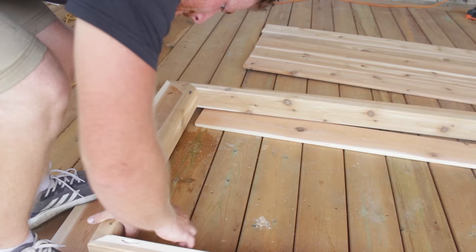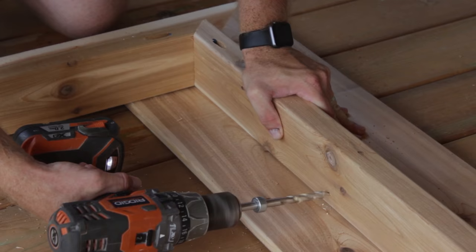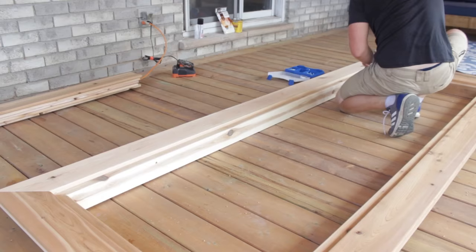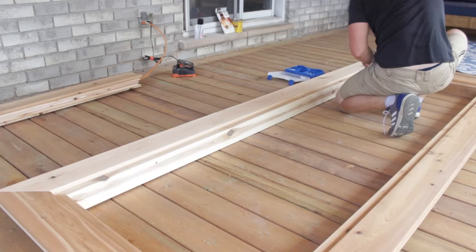Next I took the boards that are going to be my inside boards and I slid them under so that I can get that gap. Then I screwed the 2x4 frame into the outside border frame. I did a whole bunch of screws all the way along so that it's nice and secure. You want it to be all the exact same level for when you put in your inside boards.